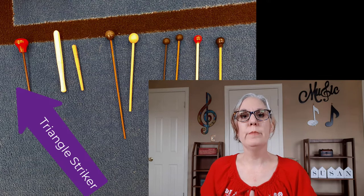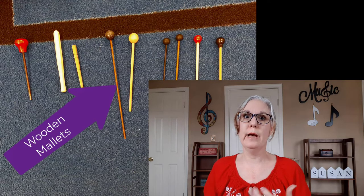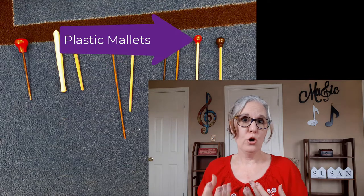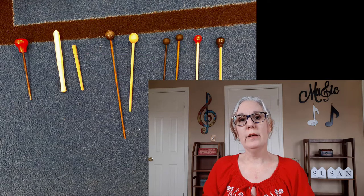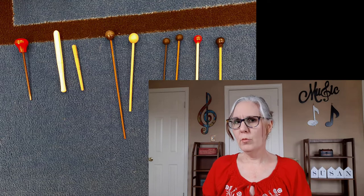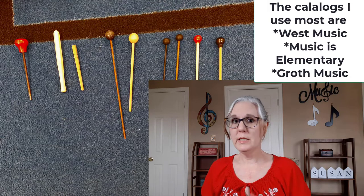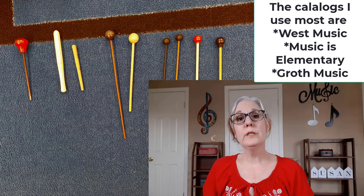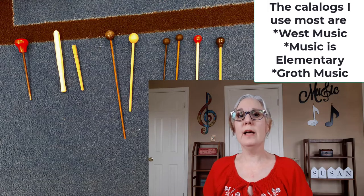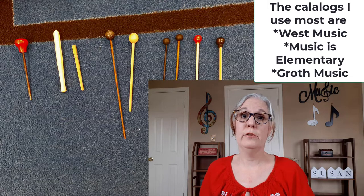Mallets come in many forms — rubber, plastic, wooden, and for Orff instruments, yarn or cloth mallets. If you buy an instrument from a catalog that requires a mallet, they will send one or two mallets with it. Just learn what sounds best with each instrument. If you don't know what mallets to use, ask someone who has been teaching for a while or do trial and error. Some mallets will be a medium dynamic level and fine for the classroom; others, like those plastic maracas, will be very loud — those become your program mallets.